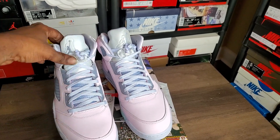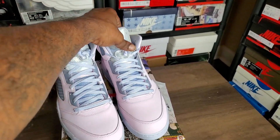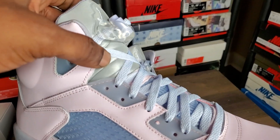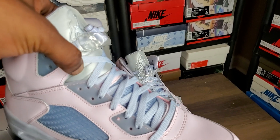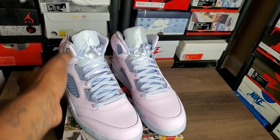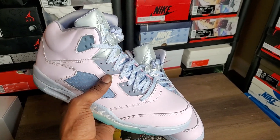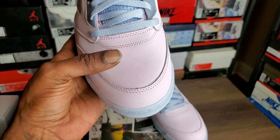First thing I look at when I get the shoes is the tongue, see if they all humpity-bumpity or not. They're not all humpity-bumpity — I'll give them that. Then I check for the little ridges and bumps here. They're gucci but not as pronounced as they're supposed to be, but not as depressed as some of them be either — kind of a middle ground. The bumps gotta be a little thicker, they gotta get more crisp.